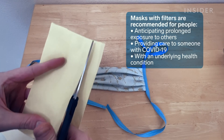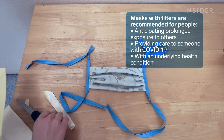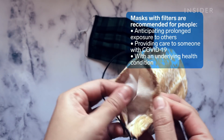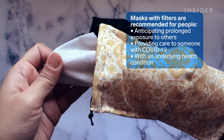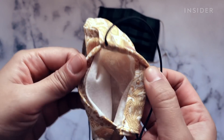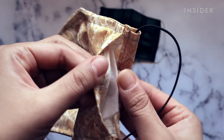If you have access to a sewing machine, some experts recommend taking things a step further by following a design with more layers, as well as a pocket for a disposable filter. So having three layers is best. In some of the designs, you can make a pouch in the front where you put a disposable filter in.